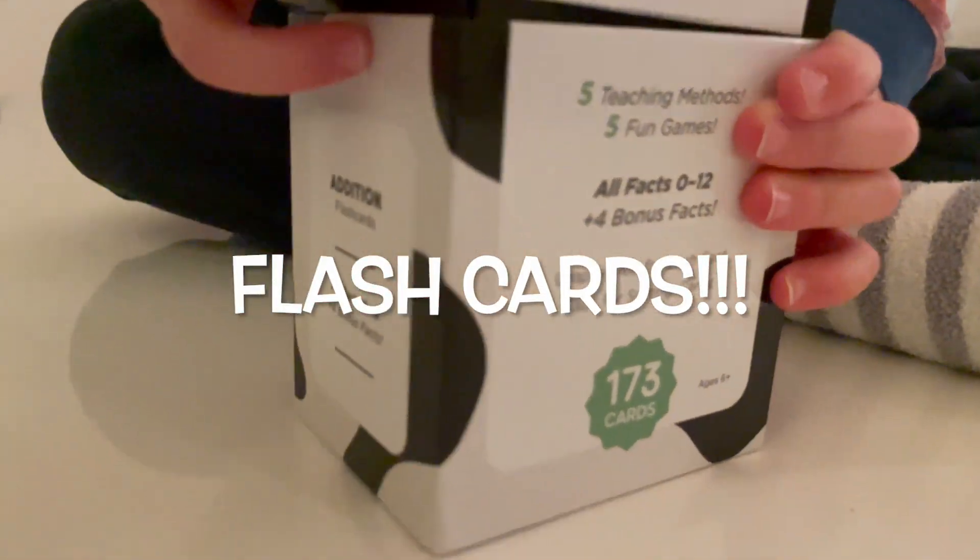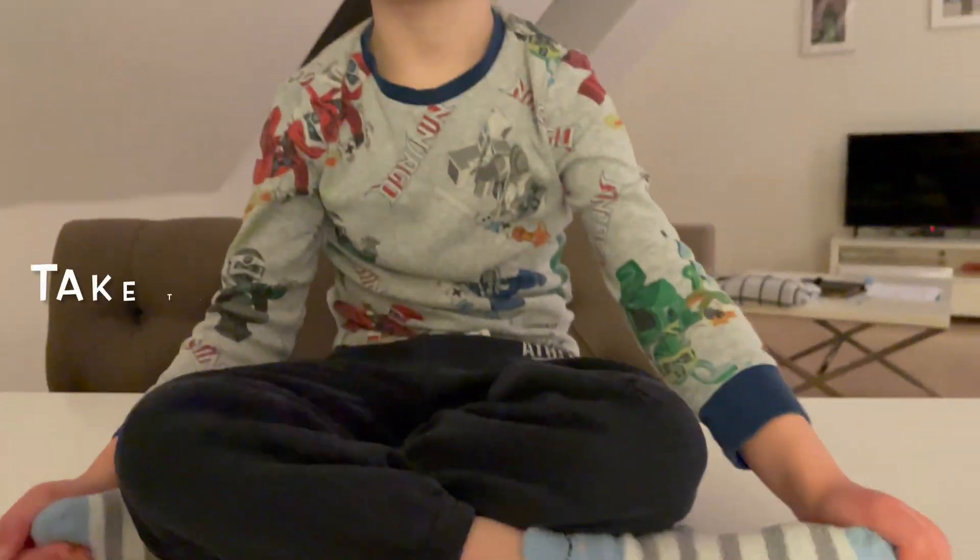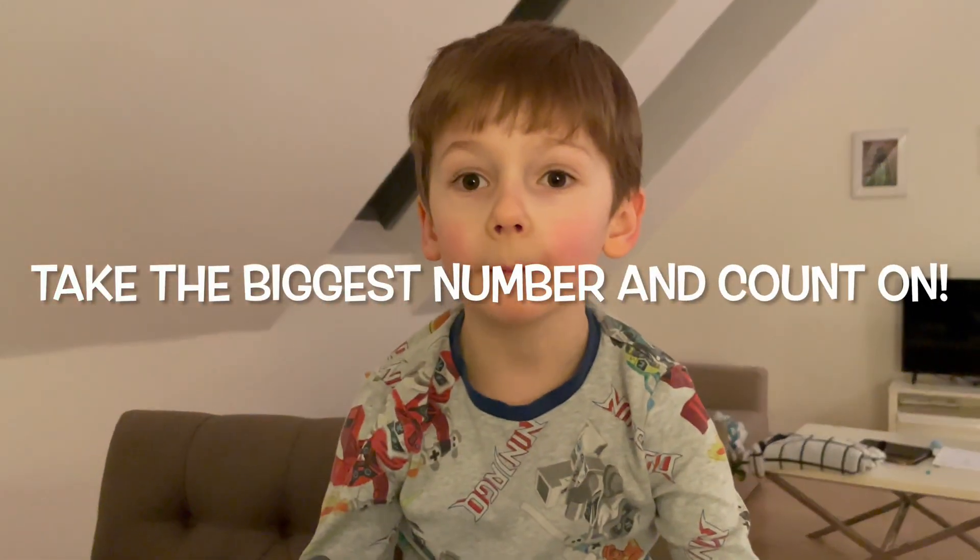Hey there, how are ya? Good. You want to sit down? You got a haircut? We're doing flashcards — there are 173 flashcards. Mastered, sort of know, don't know yet. So sit on down. I know all of them. Oh, you think you do. So your math is getting really good lately, isn't it? All I do is take the biggest number and count on.